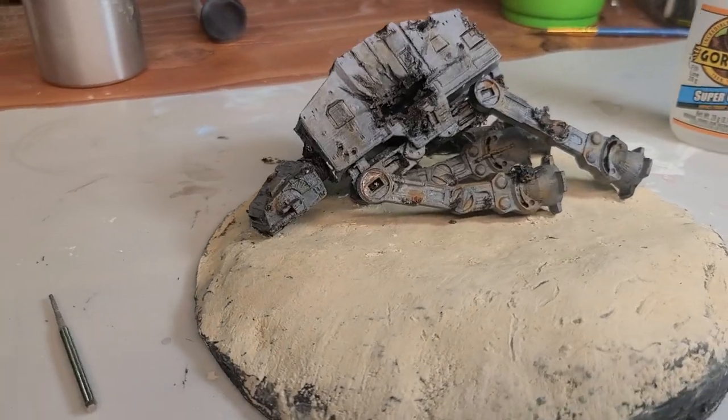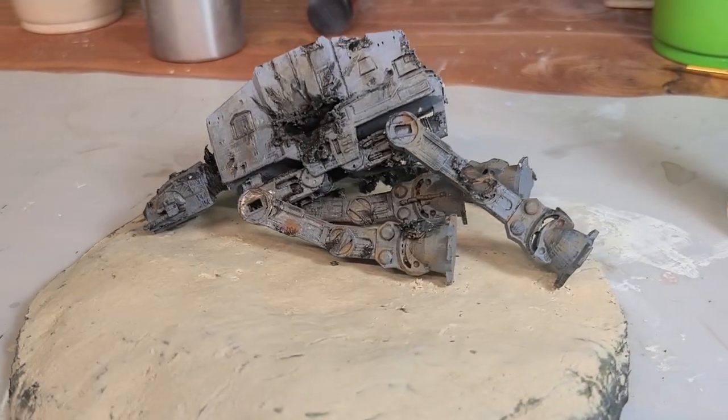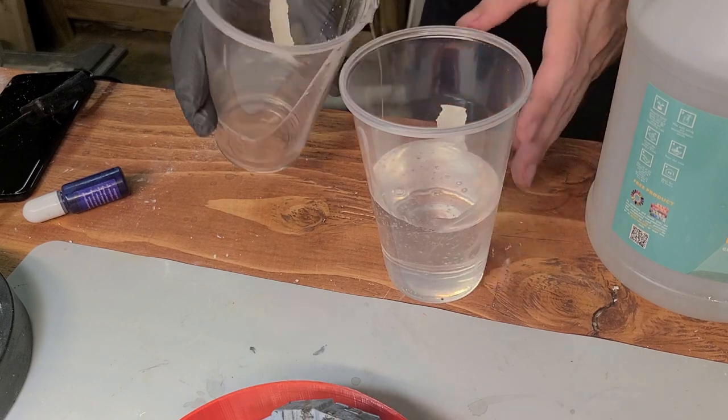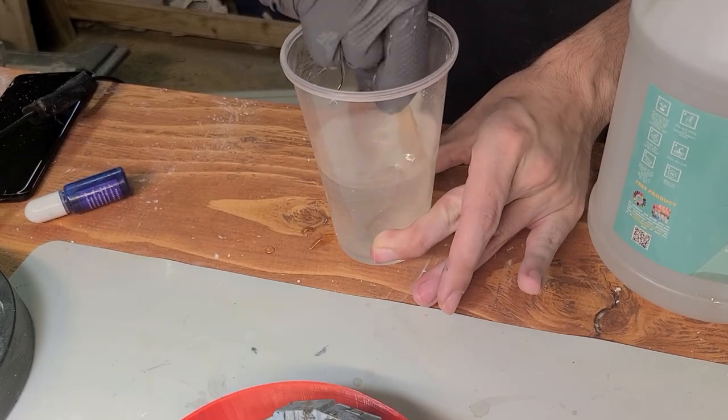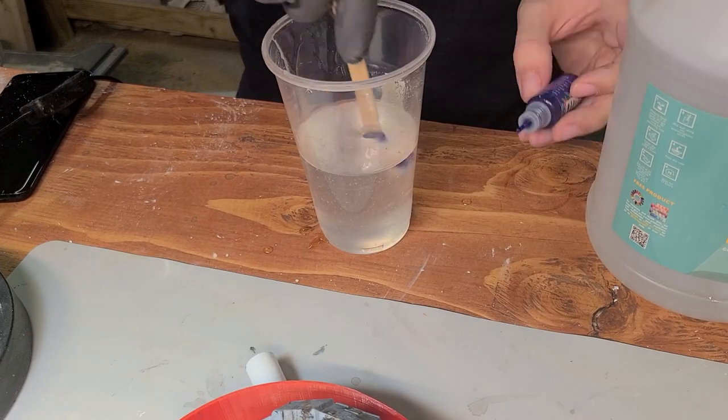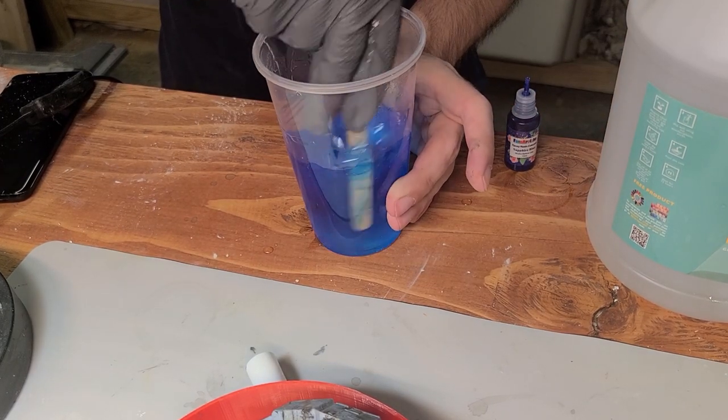Here's the diorama so far — it doesn't look like much yet, but after you add the water, it adds a lot to the whole thing. For the water, I wanted a super vibrant blue, like a very tropical, pretty blue, so I went with a sapphire blue dye and added that to a two-part liquid resin.